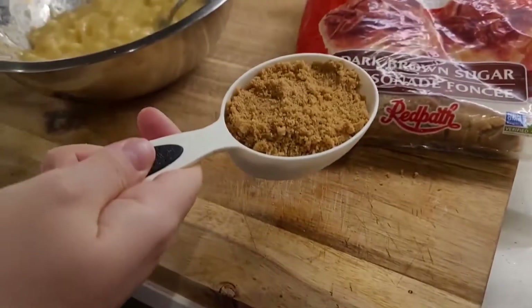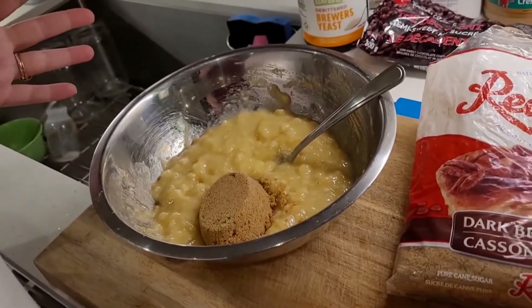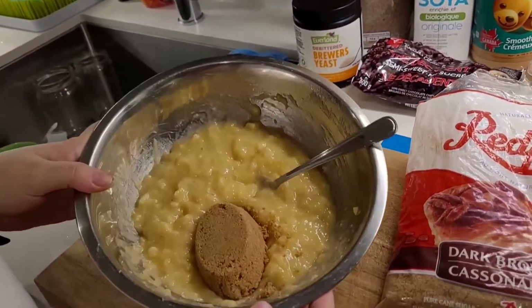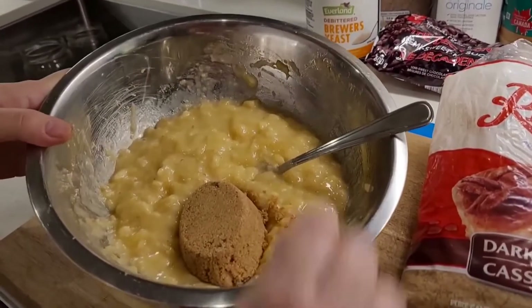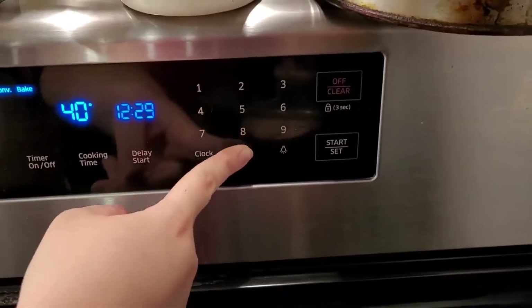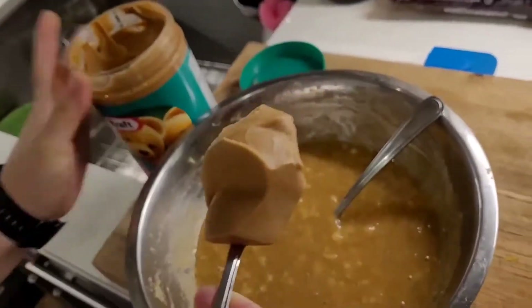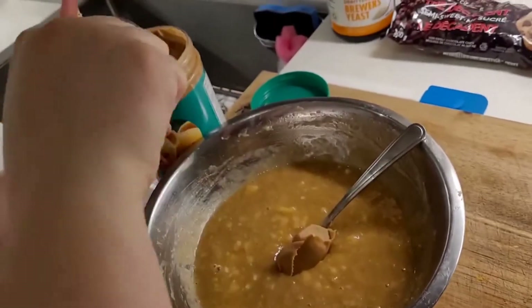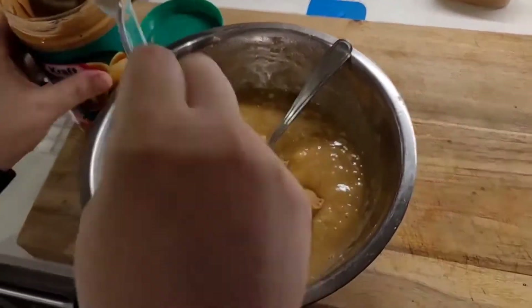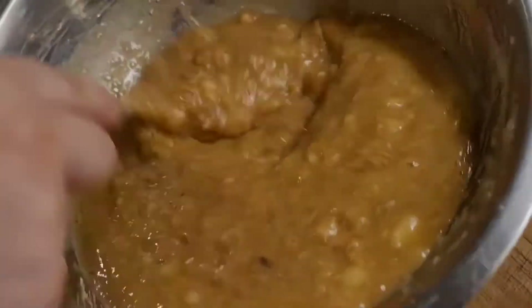So now we're adding in a half a cup of brown sugar. Again, if your bananas are much browner you might not even have to add this much sugar, but because these are not super brown I'm adding a little bit more. We're going to preheat the oven to 400 degrees and let that go. Now I'm going to add two to three big tablespoons of peanut butter — we like lots of peanut butter — and I'm just incorporating the peanut butter into the sugar and banana mixture.